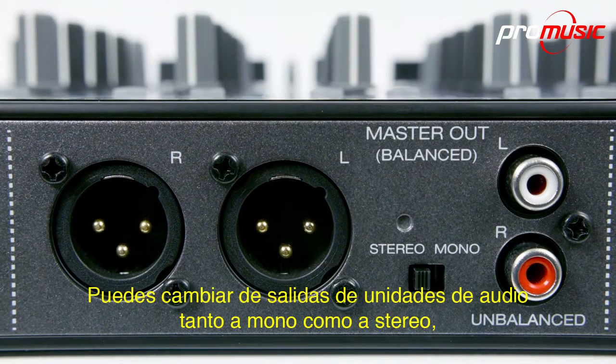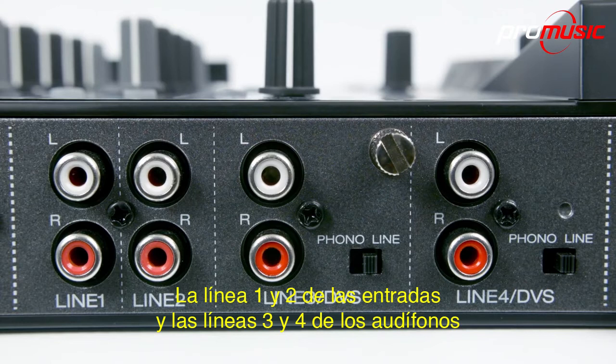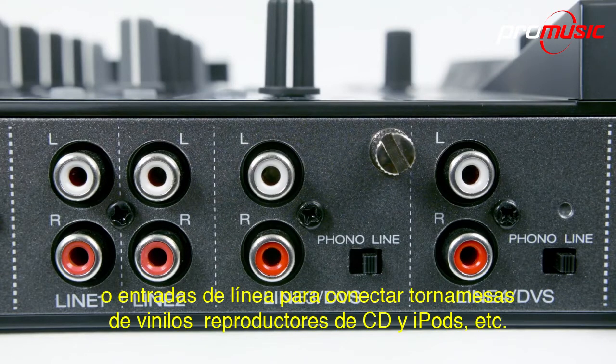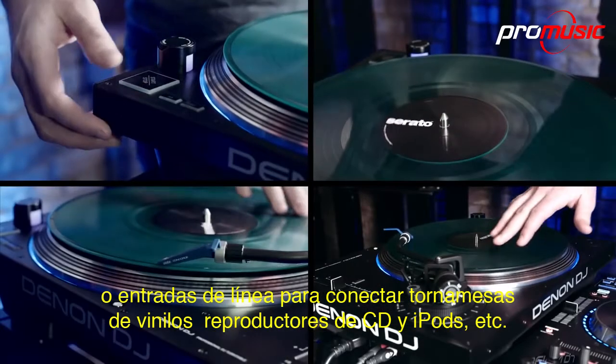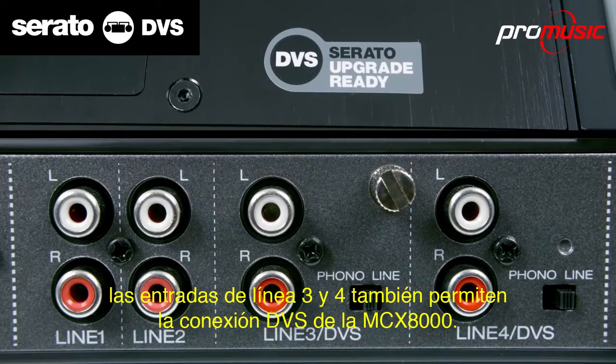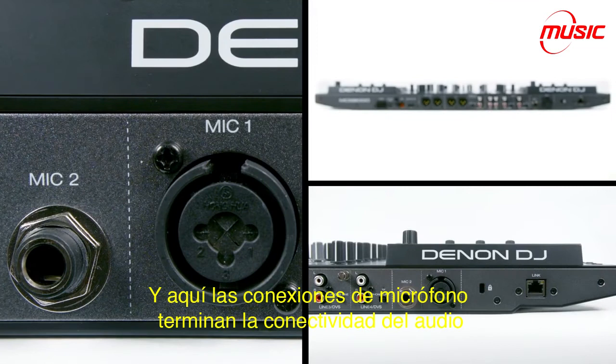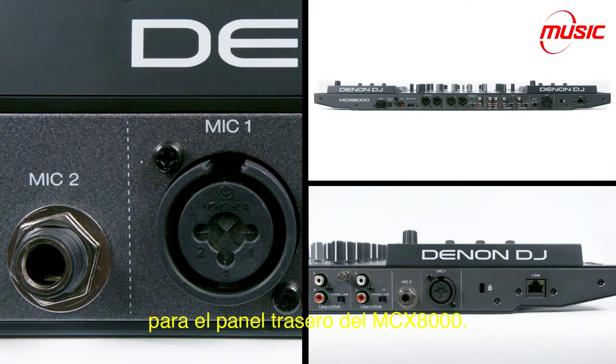You can switch the unit's audio output to either mono or stereo. Your phono connections next are the unbalanced outputs, the line 1 and 2 inputs, and the line 3 and 4 phono or line inputs to connect vinyl turntables, CD players and iPods. The line 3 and 4 inputs also enable the MCX-8000's DVS connection. And here the two microphone connections finish off the audio connectivity for the MCX-8000's rear panel.